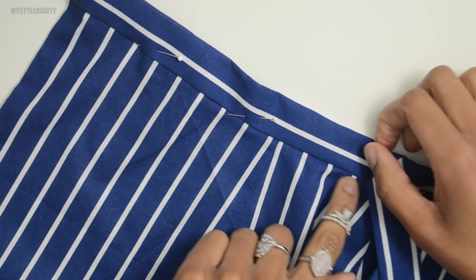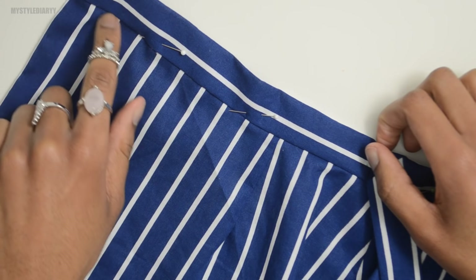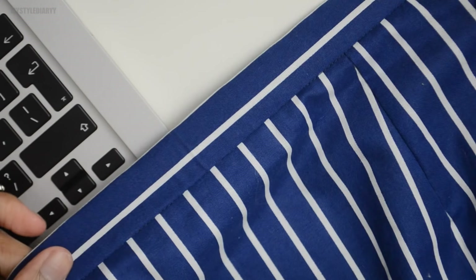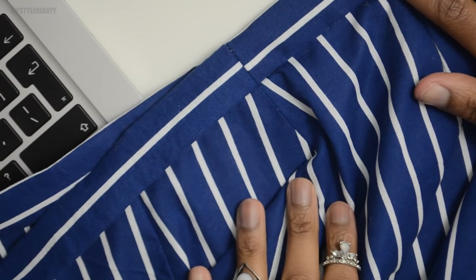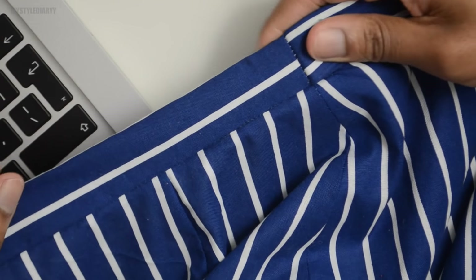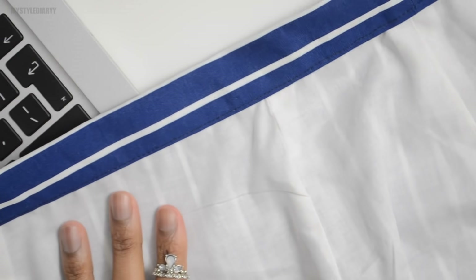I'm going to stitch in the ditch — that means sew inside the seam. This is how it looks at the ends on the outside, and this is how it looks on the inside.